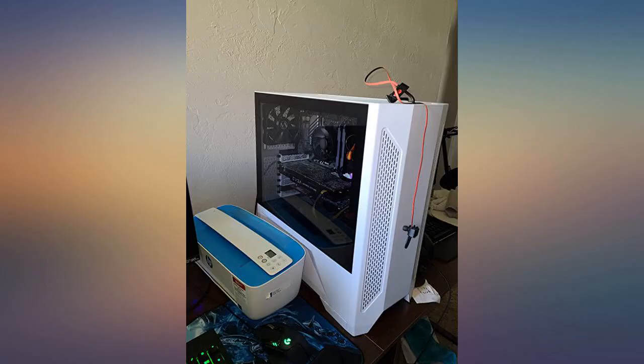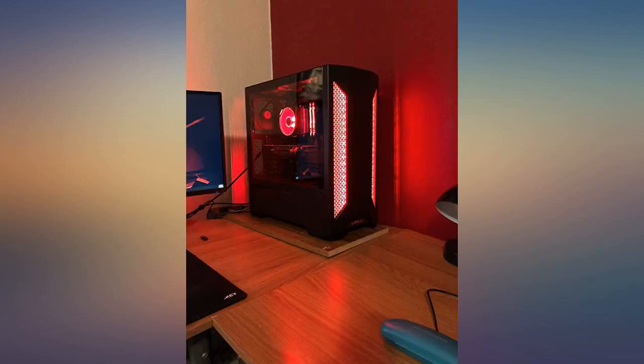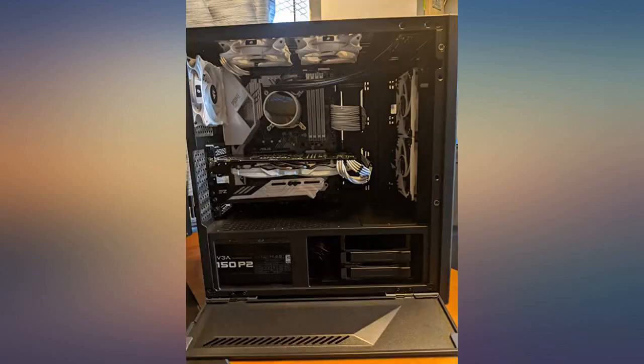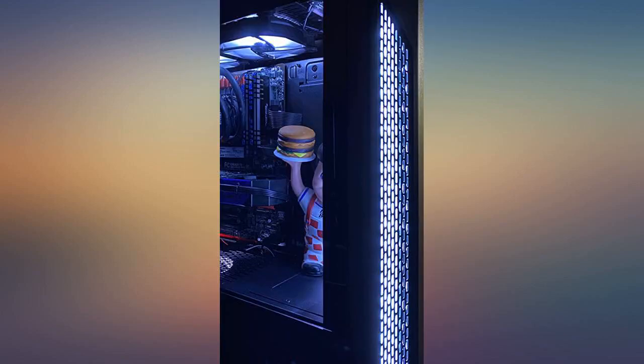I would highly recommend this case, especially if you don't want to break the bank on a fantastic case that's under $100. I selected this case after watching multiple reviews raving about it for performance, quality, and price. After receiving it I can't say I'm at all disappointed. The case looks amazing. I will admit trying to manage cables for all 8 fans was a bit tricky without having the panels bulge.